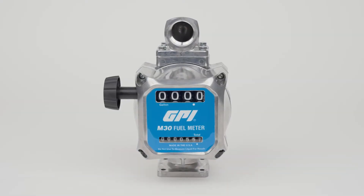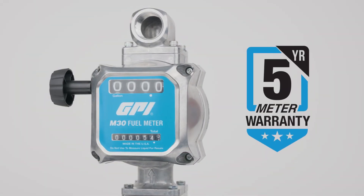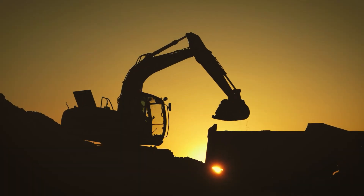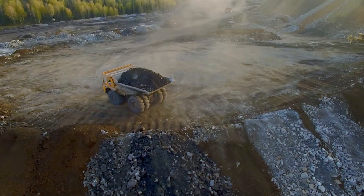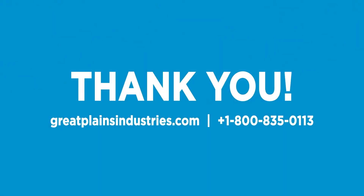GPI stands behind the quality and reliability of our meters, which is why we back M30 with a 5-year warranty, so you can have confidence when you buy GPI fuel meters that your operation will run smoothly for years to come. Thank you for choosing GPI.